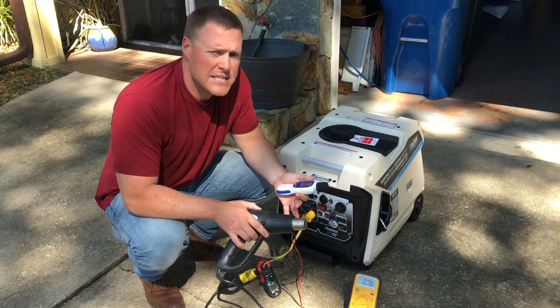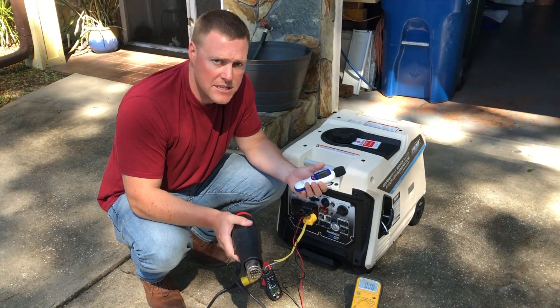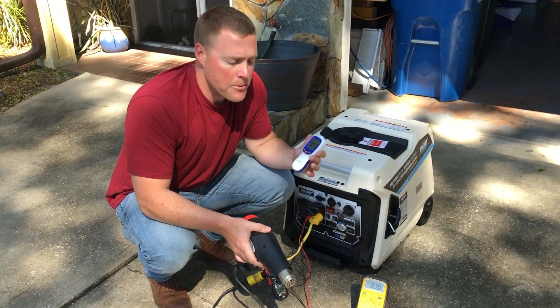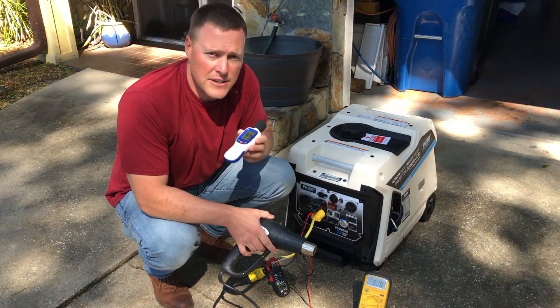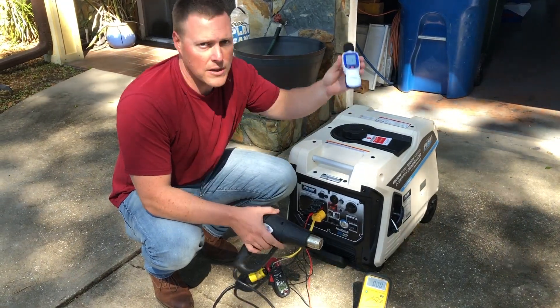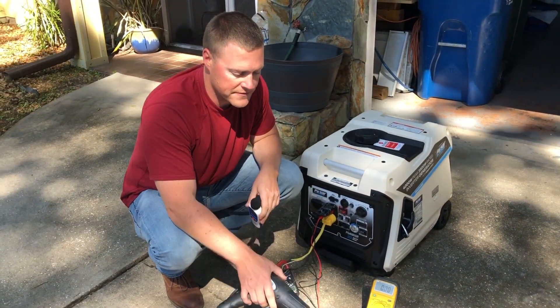The electric hot water heater, the AC, the electric fireplace, etc. We'll see how it does with that. But we want to give you an idea of how well it runs at these different distances so that you guys can make a comparison between this model and many of the other generators that we've tested.